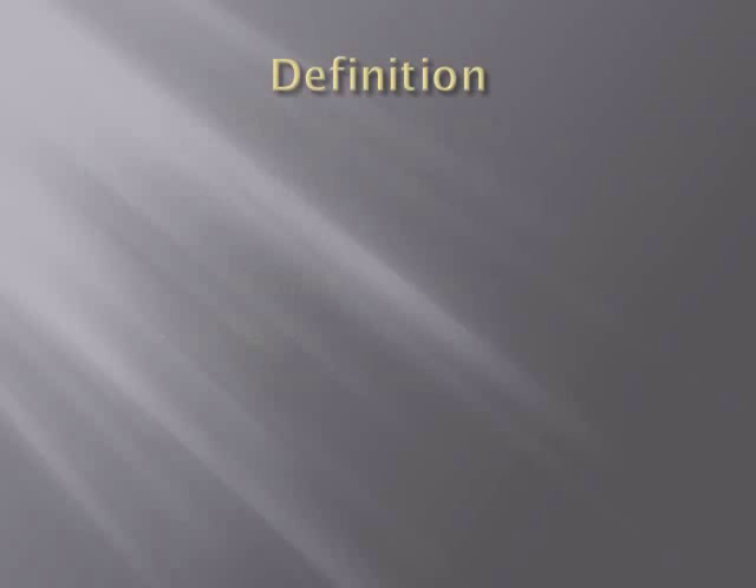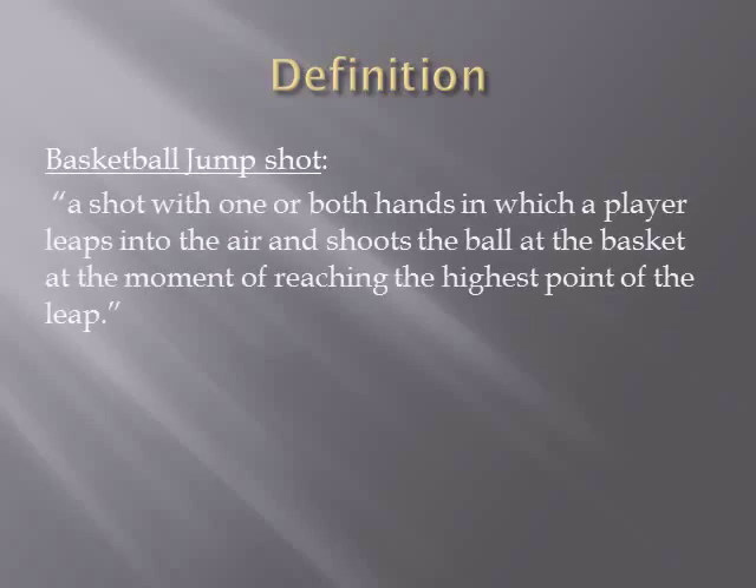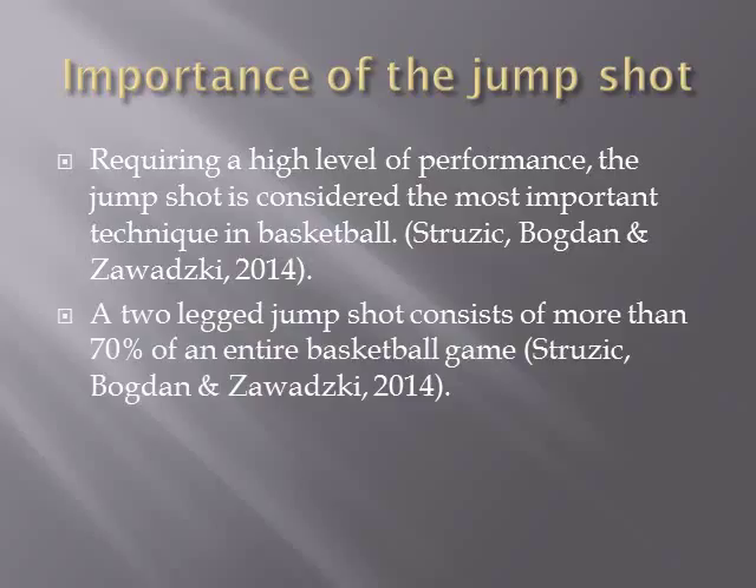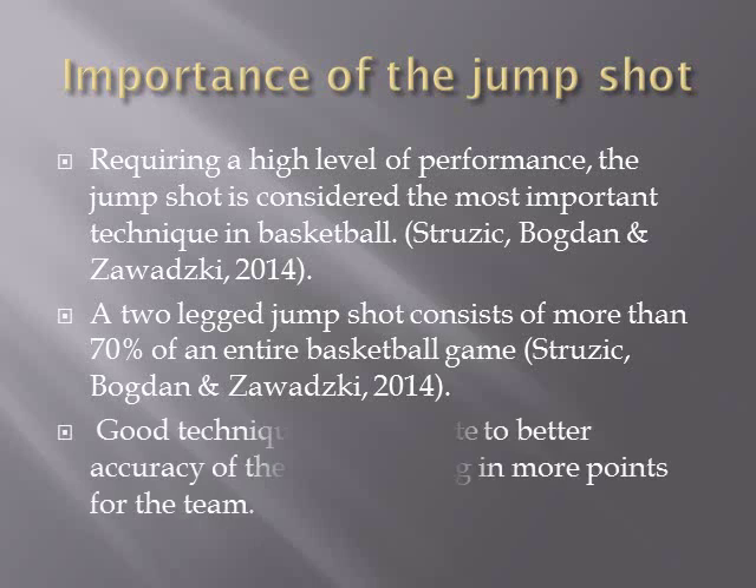The definition of a jump shot, according to dictionary.com, is a shot with one or both hands in which a player leaps into the air and shoots the ball at the basket at the moment of reaching the highest point of the leap. The jump shot is considered the most important technique in basketball. A two-legged jump shot consists of more than 70% of the entire basketball game. Good technique can translate to better accuracy, resulting in more points for the team.